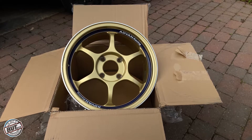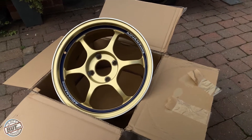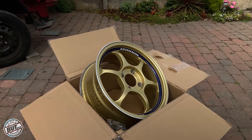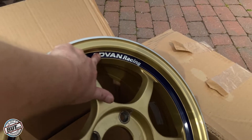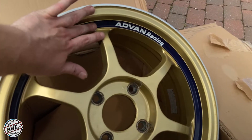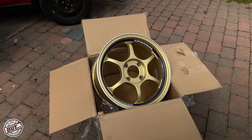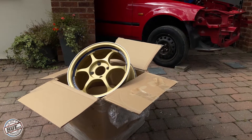Massive shoutout to DB8 Motorsport. I gave them a message about some 4x114.3 alloys, 16x7, wanting ET40 to ET45 — a really tight range of spec. And they said, 'We've got these, we haven't even listed them yet' — Advan RGs! They've all got the original paint, original blue band, and the Advan sticker. I'm going to get them refurbished in the same colour, probably painted rather than powder coated, with that nice blue strip.